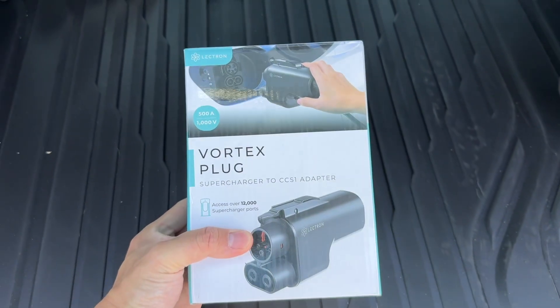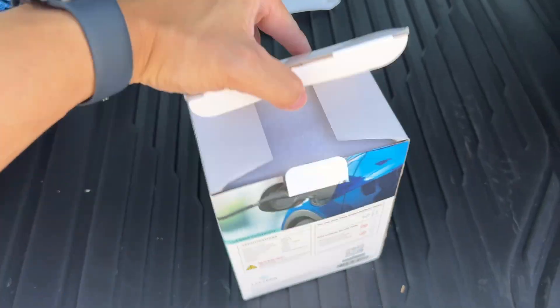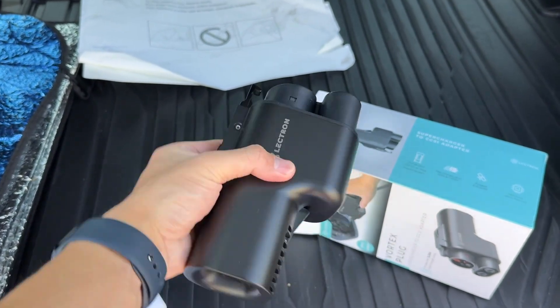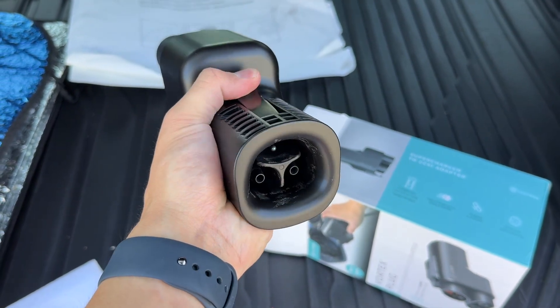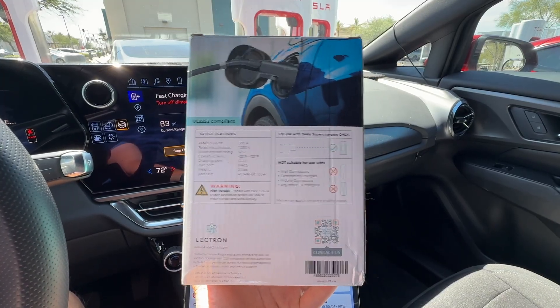First of all, you'll need an adapter. I'm using the Vortex plug by Electron — I'll link it in the description down below. It's typically about $200, and they sent it to me so I could test it out. Keep in mind, if you want to charge at a hotel that doesn't have a supercharger but has a destination charger, you'll need a different adapter as this won't work with that. I have made a video about a level 2 adapter in the past, so you can check that out if you want.